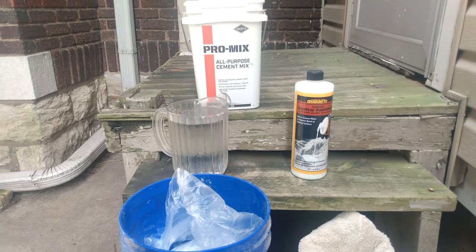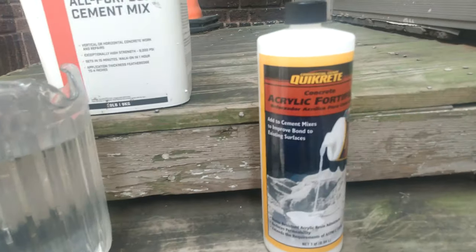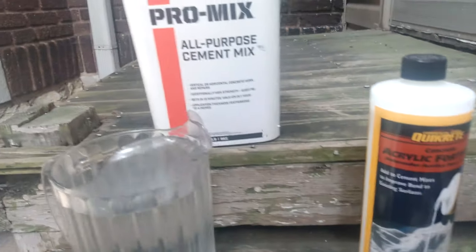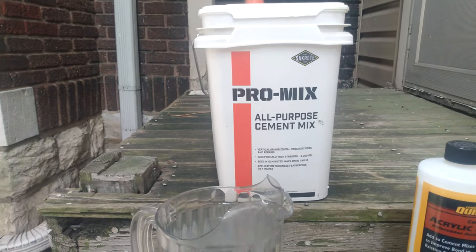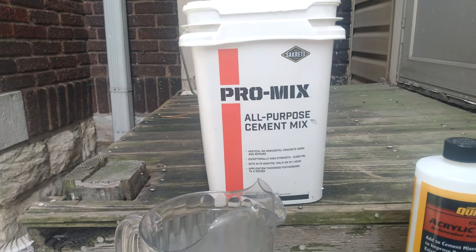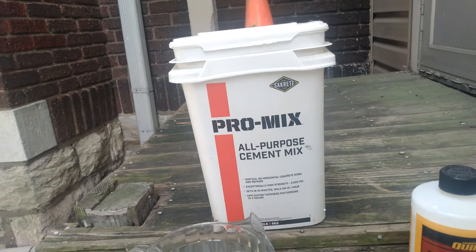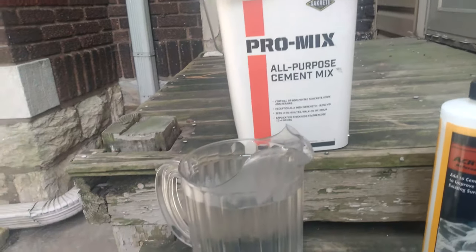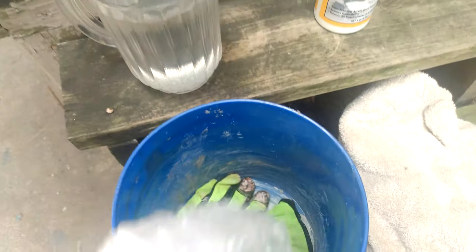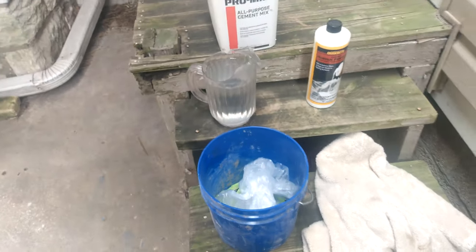Here's the material I plan on using to put together that grotto. This is an acrylic fortifier — it's got good reviews online — and I'm going to mix it with cement. I bought the cement at Lowe's for about 15 dollars; I got the lighter 20-pound bag rather than the 80 or 90-pound bag. And here's my water, a bucket, and my gloves.